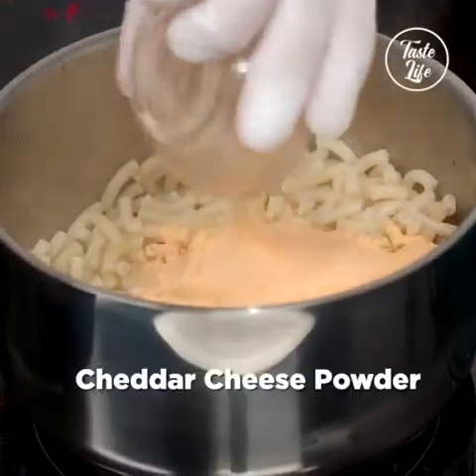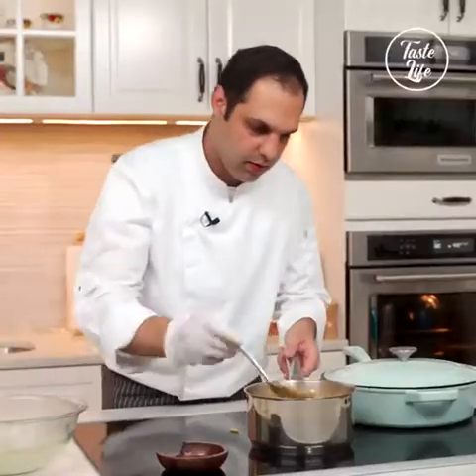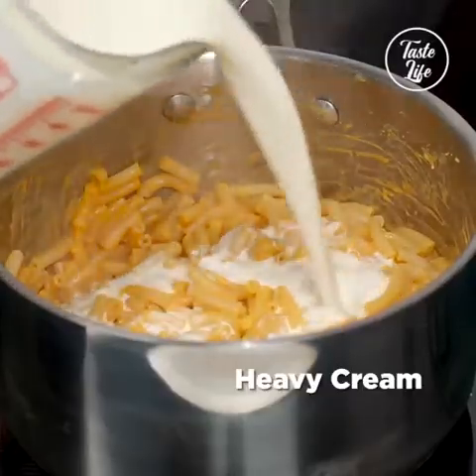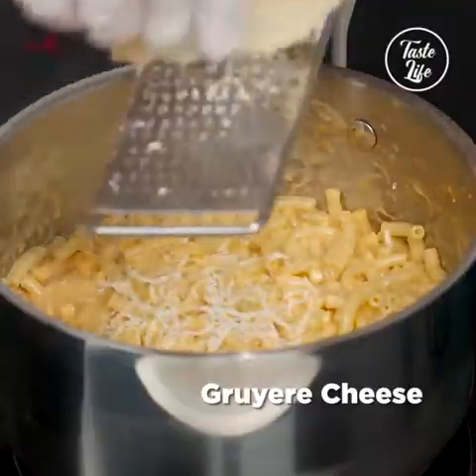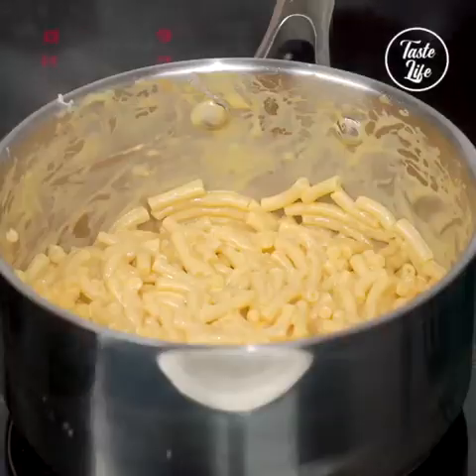The cheese that comes with the package, and a little bit of the macaroni water in. I'm gonna add a little bit of cream, and a little bit of gruyere cheese — my favorite cheese. Look at that mac and cheese. Beautiful.